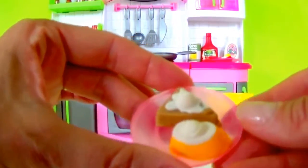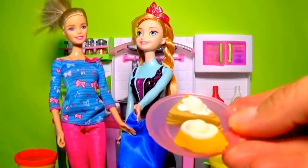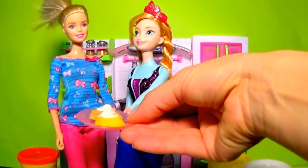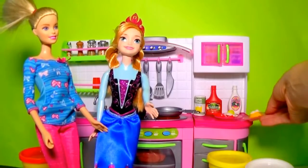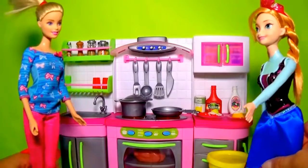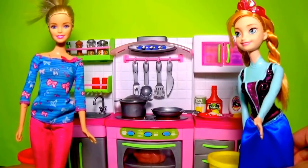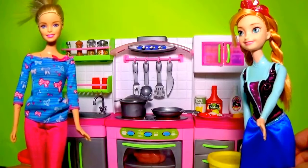Here we go. Barbie look, these are the breakfast cakes I made for you with great frosting. It is really delicious. How about we share the eggs and the bacon with the cakes and have a great breakfast? And let's do more cooking in this great kitchen. I love it! Thank you so much for watching my video guys. If you liked it, please subscribe. We'll see you next time.